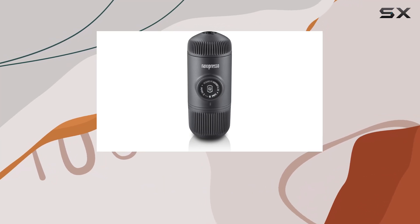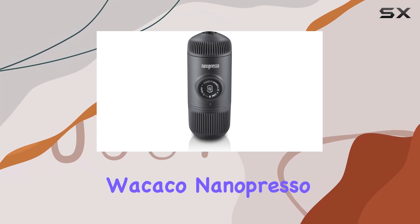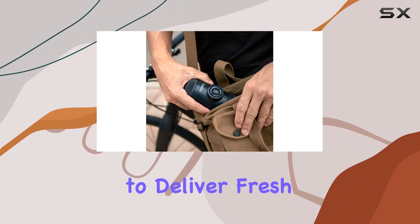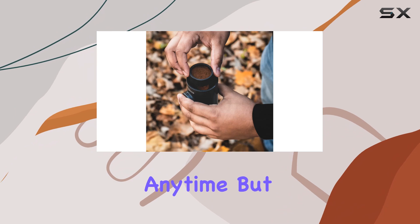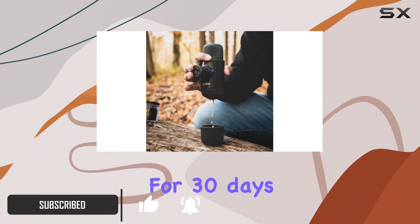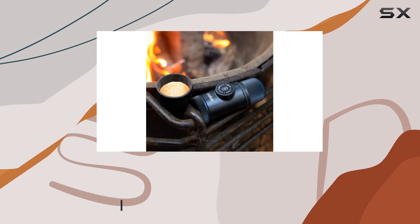If you're an espresso lover who's always on the go, the Wacaco Nanopresso might be your new best friend. This little device promises to deliver fresh espresso anywhere, anytime, but how well does it really work? I'll put it to the test for 30 days, both indoors and outdoors, to find out.